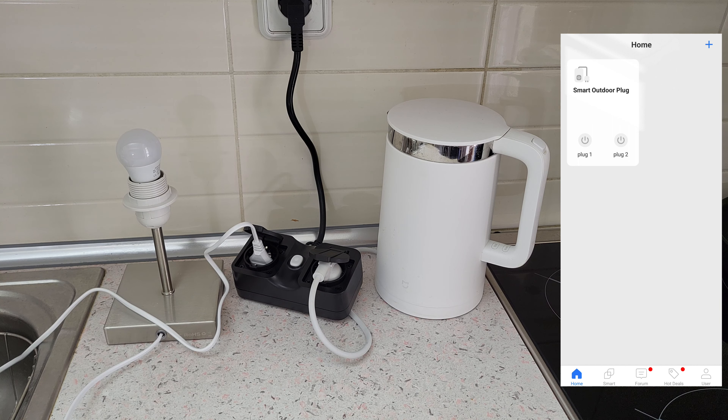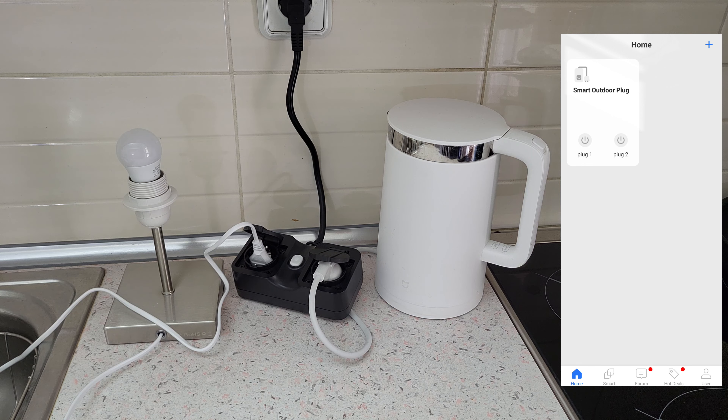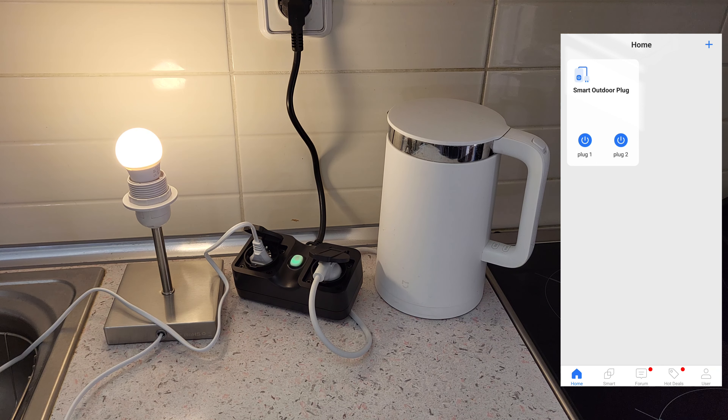You can also control it from Alexa: 'turn on plug one.' And from Google Assistant: 'okay Google, turn on plug two' — turning plug two on, the kettle has power. 'Okay Google, turn off plug two.' 'Alexa, turn off plug one.' Or switch both on: 'Okay Google, turn on smart outdoor plug' — turning the smart outdoor plug on and the kettle has power. 'Okay Google, turn off smart outdoor plug.'